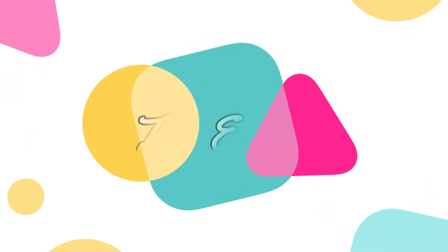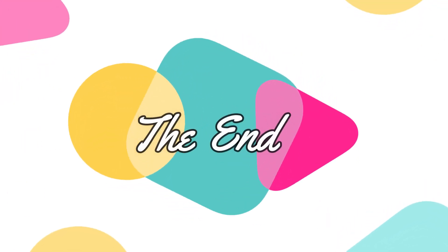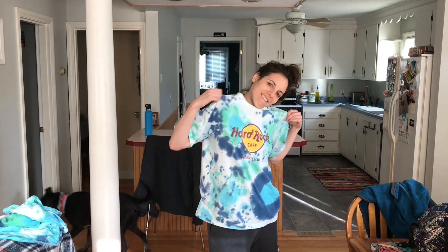Alright guys, well that about does it for this tie-dye edition of Angel's Anything Show. Which shirt do you like better? One, two, or three? I think this one came out pretty cool. I think they all came out pretty cool. Anyway, try it at home, let me know. Yadda yadda. Thank you. That's all. See you next time. Goodbye. Bye. This is stupid. I'm very, very great.